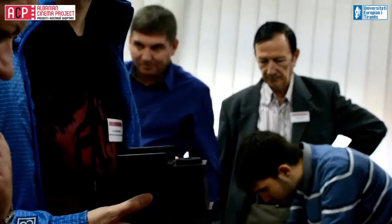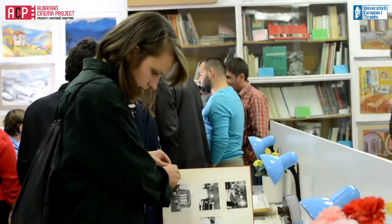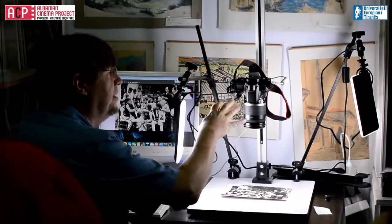We had an opportunity for people from all these different archives to play with film, to handle it in their hands. It's a two-week workshop. There are going to be sessions about film — about handling film, how to inspect it, how to see if there are problems with it.